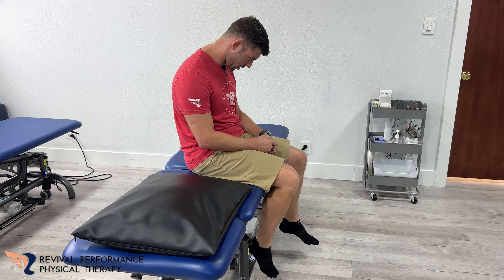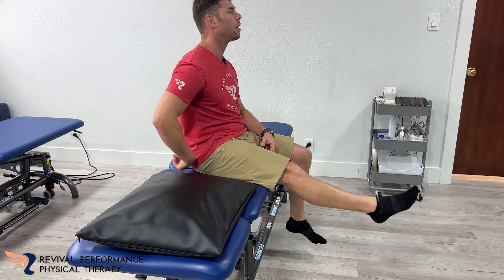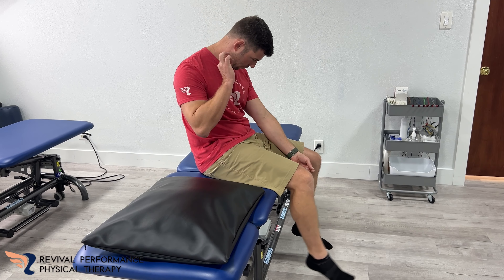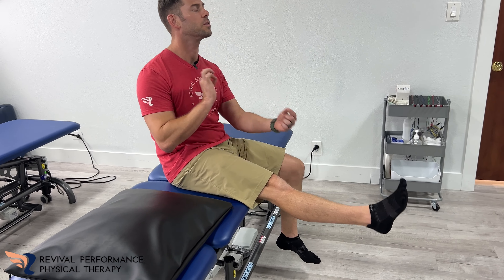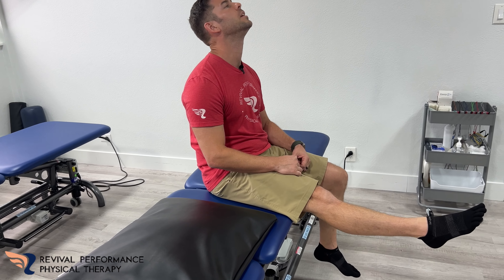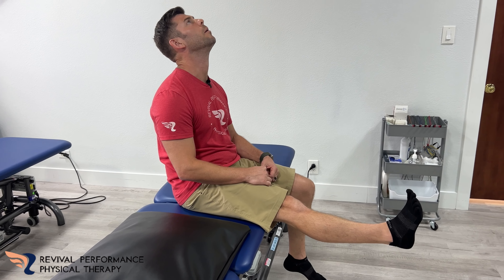Think about a string from your head all the way along your backside down to the toes — you're stretching that, you're kind of flossing that nerve through its pathway. So: head down, knee back, toe down... then knee up, toes up, head up.